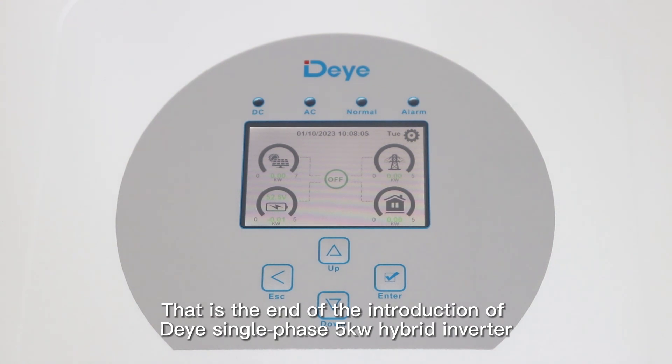That is the end of the introduction of the Deye single-phase 5KW Hybrid Inverter.